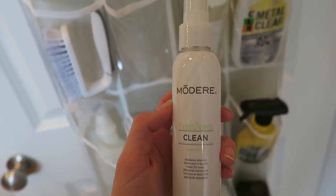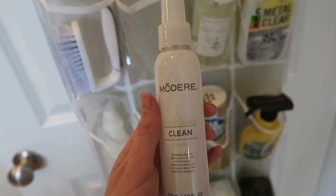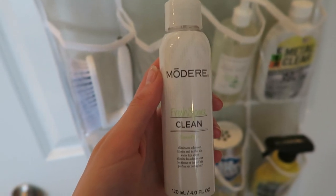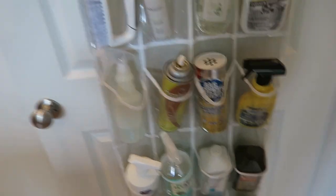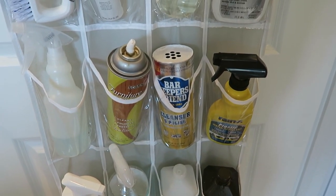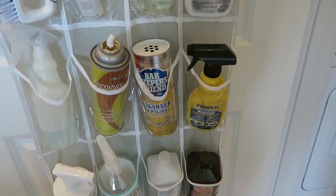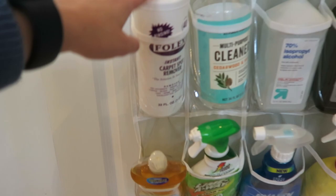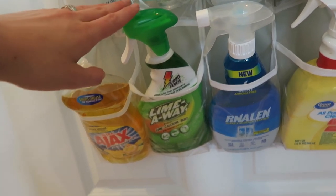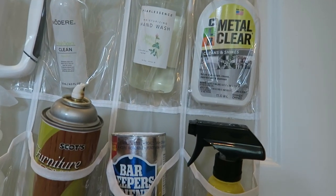Moving on down, the next thing is this room freshening spray. It smells so nice and fresh and is made with clean ingredients, so you're not spraying harmful fragrances and chemicals into your house. I love spraying it right after I clean or right before people come over. I will link all of these things in the description box. Barkeeper's Friend is an absolute must for cleaning your stovetop, oven, and tough stains on pots and pans. I already talked about Folex but it is phenomenal. And I do like Lime Away for soap scum in the shower, though I hate the smell — so if you guys have suggestions for something like Lime Away or CLR that's a little cleaner and less toxic, I would love to hear them.